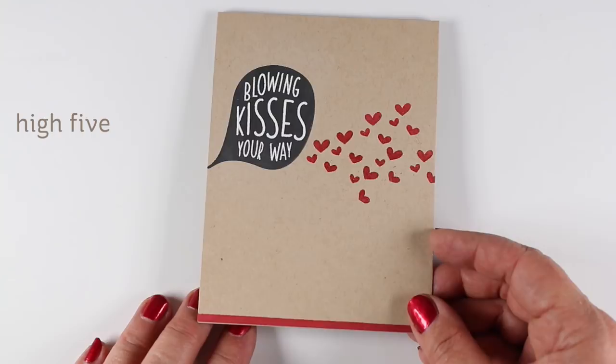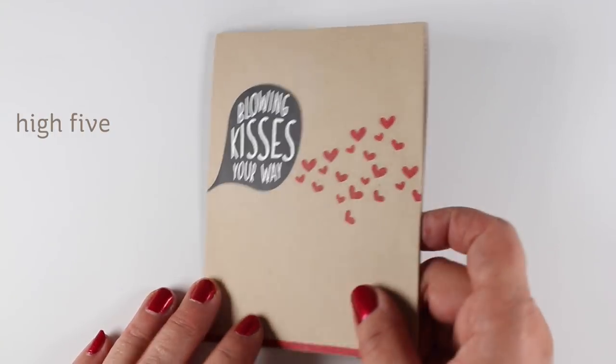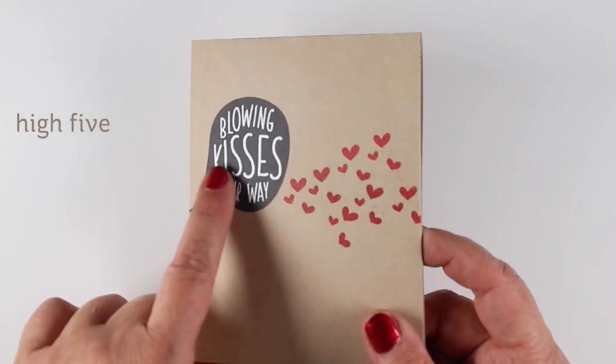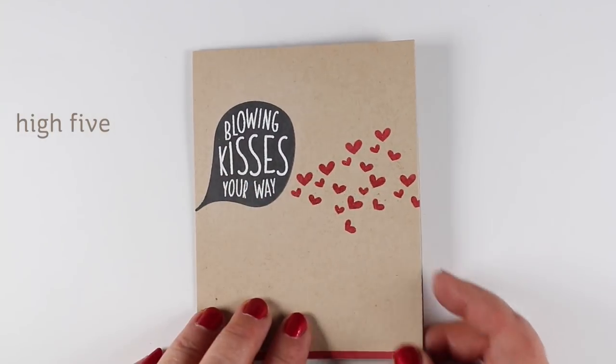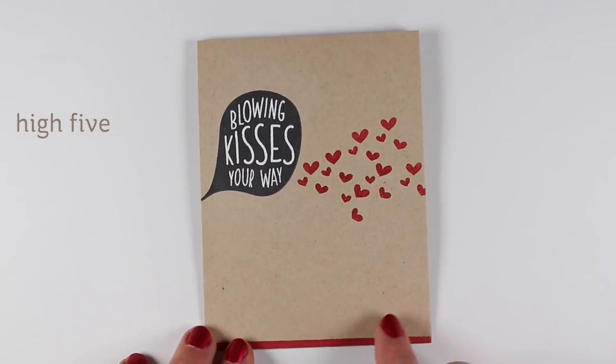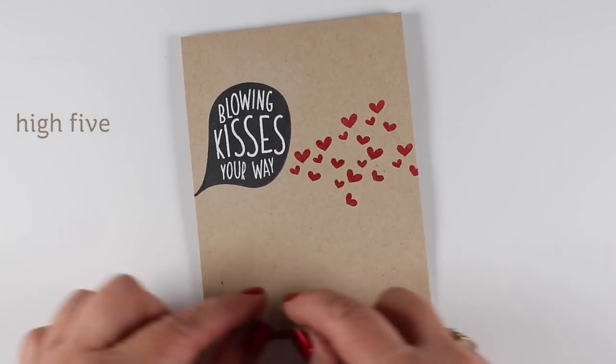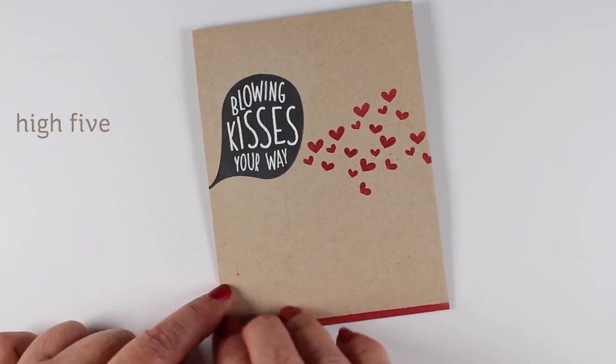Next we have Blowing Kisses from the High Five set. It's mostly sentiments, has some really cute hearts in it, and I've embossed the hearts in clear and the Blowing Kisses in white. The strip at the bottom I made by putting a piece of washi tape down and tapping my ink pad along the bottom.